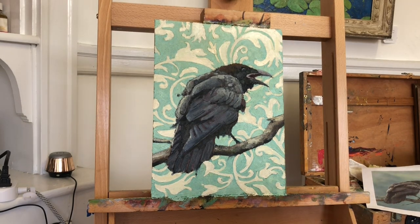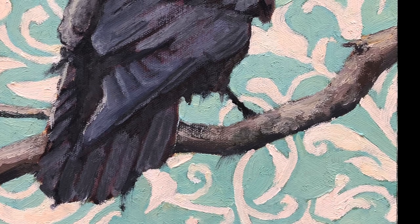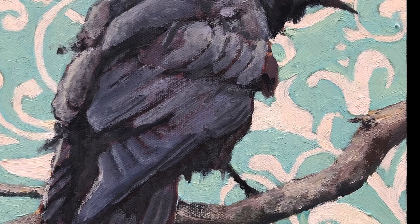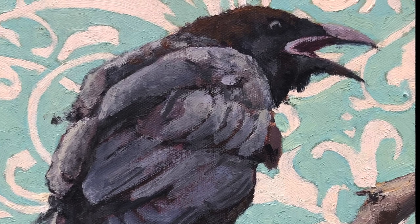I love ravens — I think they are especially interesting and cool. And I think the wallpaper pattern is a perfect complement to the subject, so I'm definitely going to use this device in future paintings. Thanks so much for watching. Please subscribe and click the thumbs up button. I'll see you next time. Take care.